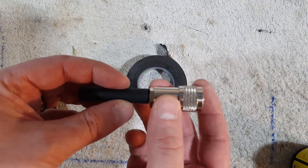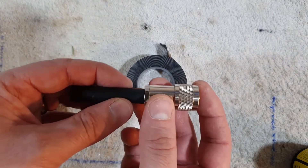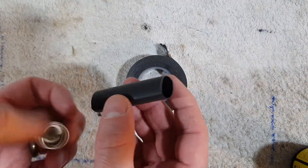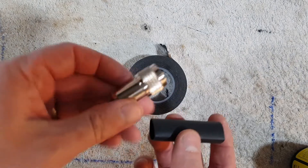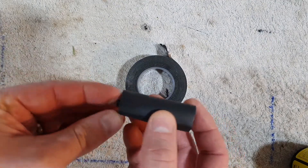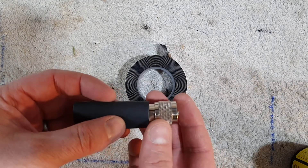If you're using RG213 — or LMR400 or LMR240, whatever that diameter is, about a half inch — you'd get away with just using this. This contracts to about a third of its size; it's three-to-one, and you can see it's shining on the inside there with the glue. Sometimes it's just a case of making up your lead, sliding on the glue-lined heat shrink, giving it a heat, and that gives you a completely waterproof seal.